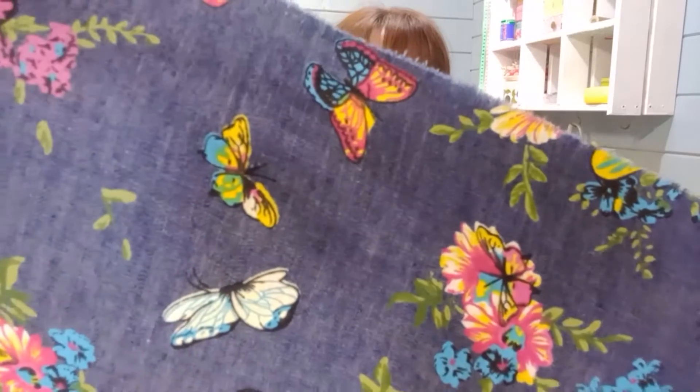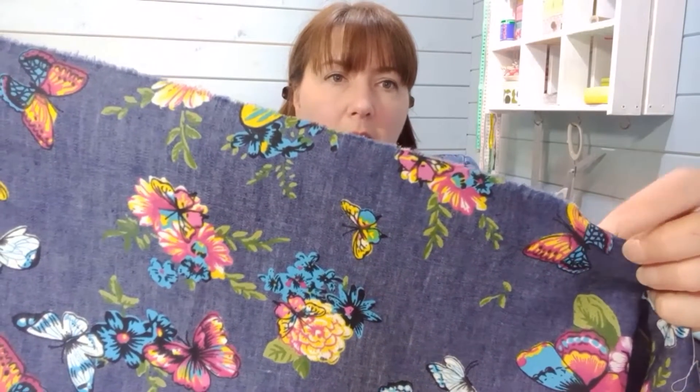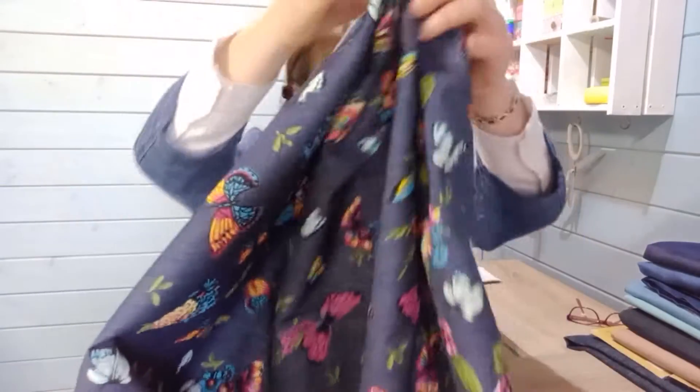The next chambray I've chosen is a bit of a mix because this one has a print on it. So this is a chambray — you can see that denim weave texture with the white thread showing through — but then it's got a print on top. It irons well; I've ironed it with a hot iron and nothing's happened to the print. It's 100% cotton, 57 inches wide, and it's a mid-range chambray. If you check out this pattern below you'll see a beautiful dress by Saturday Night Stitch who combined different chambrays — a patterned and a plain one.